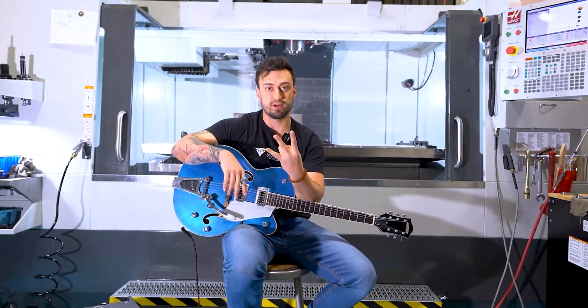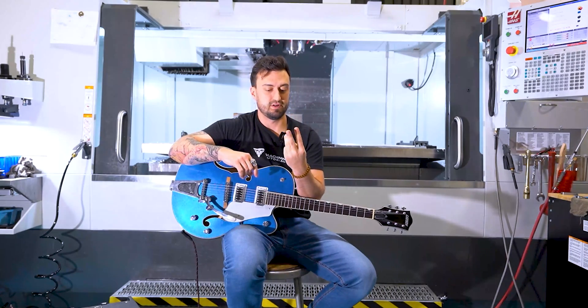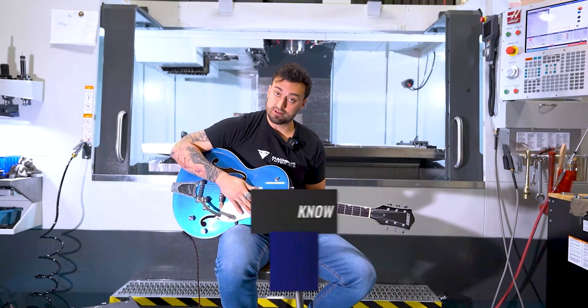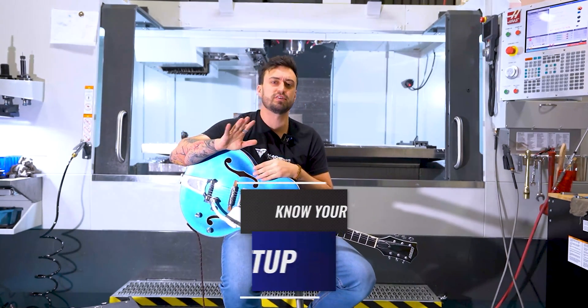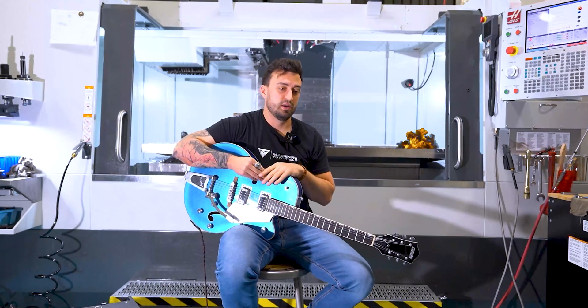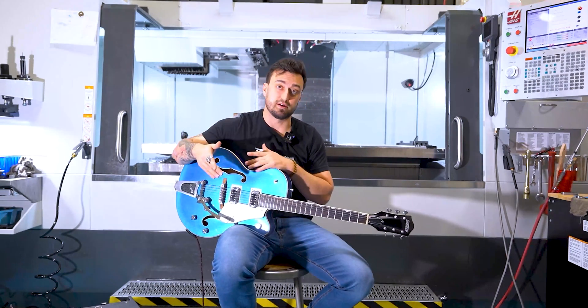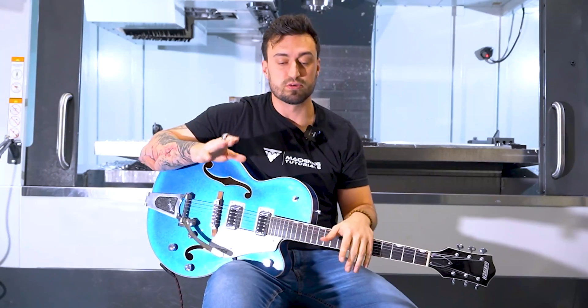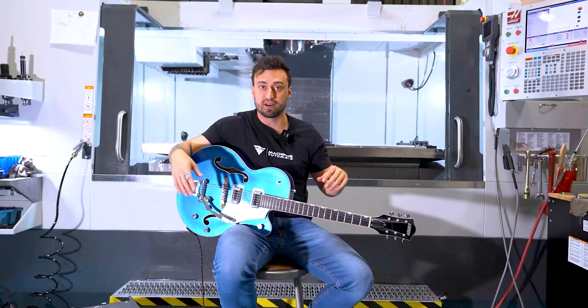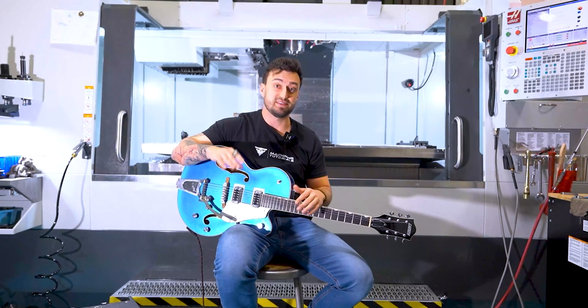Number three: know your setup. You can have a weak setup, have all the perfect tooling, all the perfect feeds and speeds for that exact material, go with all the recommendations — and then all of a sudden the part goes boom. Why? Your setup was bad. The recommendations are usually for perfect situations: you're holding on in a vise or chuck, holding on to a lot, short and sturdy. But the further your part gets away from your setup and the more chattery it could get, the more your feeds and speeds need to change.